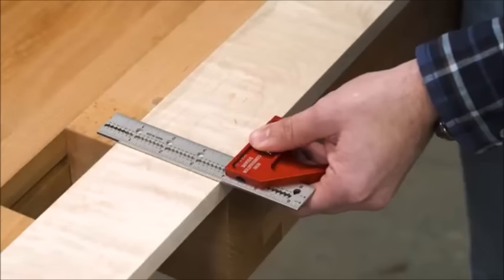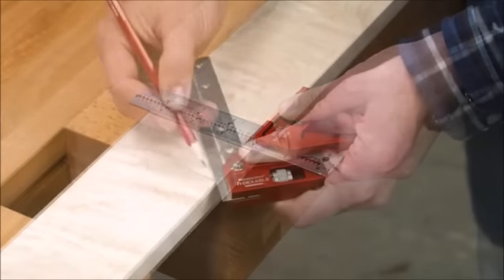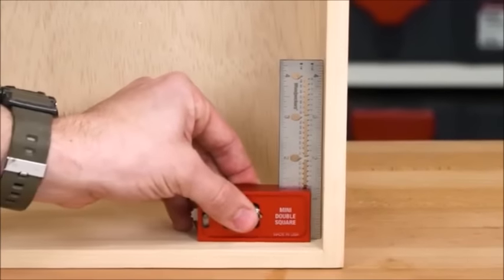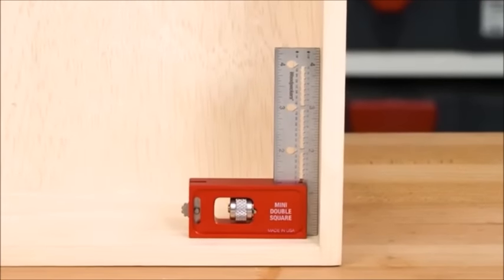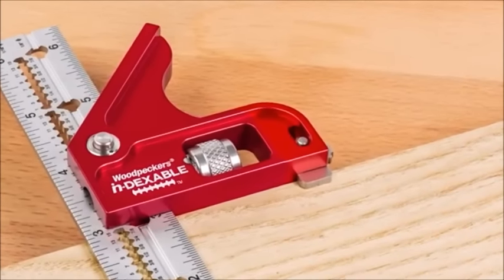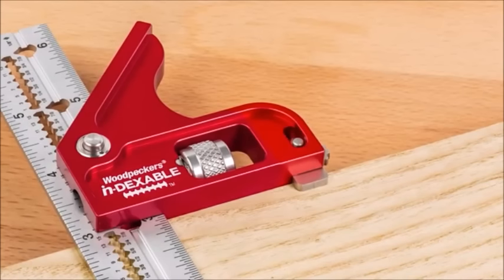The Mini Combination Square gives you a square and a miter square in the same tool. The Double Square is square on both sides and a bit more compact than the Combination Square. Just like our fixed squares, we added a shoulder to give you extra support when positioning the square on the edge of your stock.